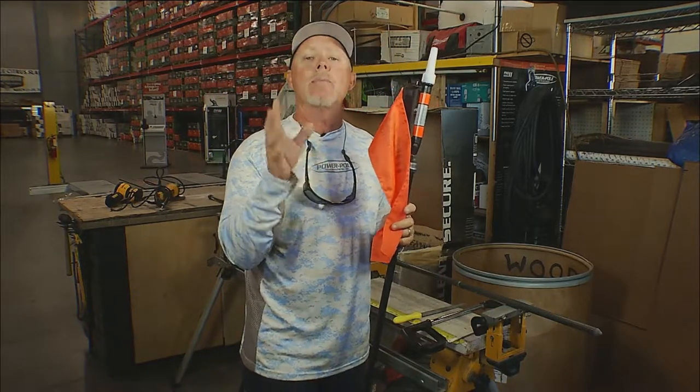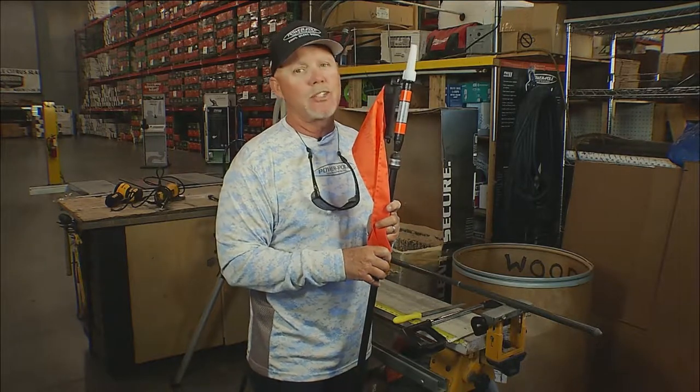Next week we're going to talk about the Power Pole Anchor Comparison, so make sure you tune in for that one.